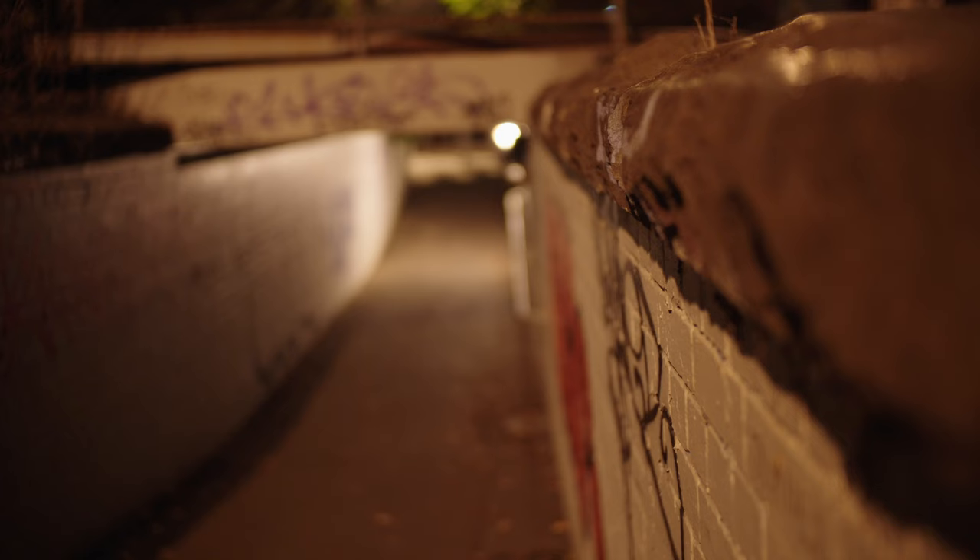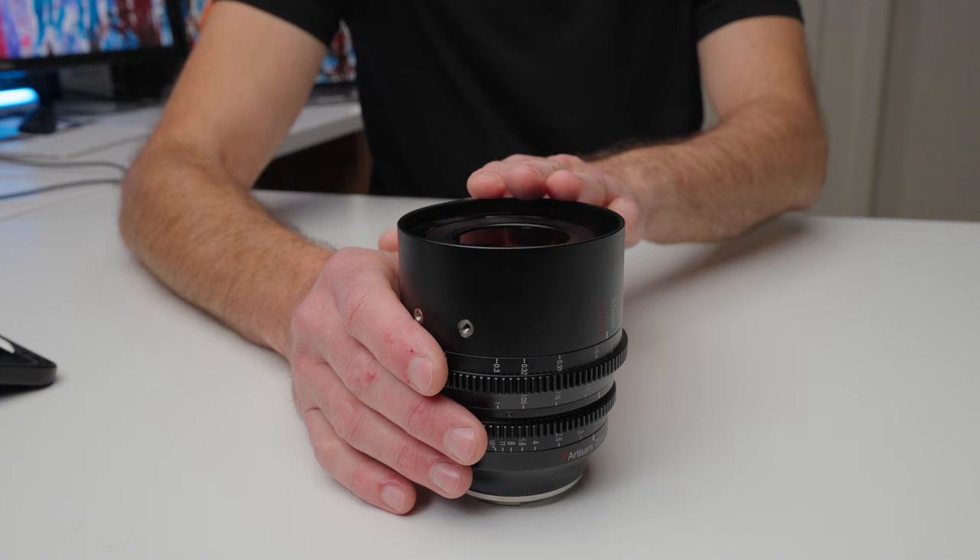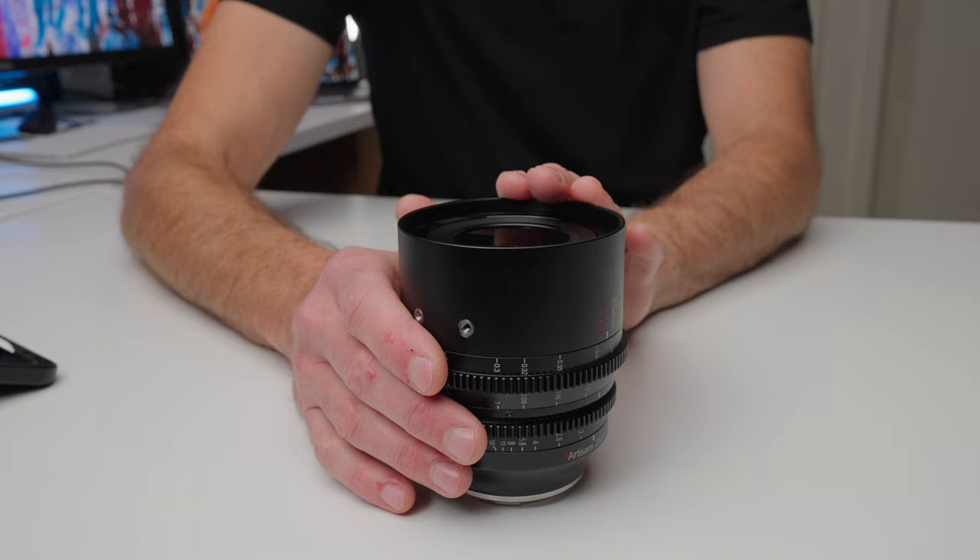This lens is available in a number of different mounts, and I'll list those mounts and links to current pricing in the description below. If you were going to buy one lens for cinematic video, I would start with the 25mm T1.05. The next one I would add would be the 50mm T1.05 — I've just thrown my review of that lens on screen now. As a two-lens kit, these two lenses are going to cover just about any cinematic sequence you're looking to shoot.